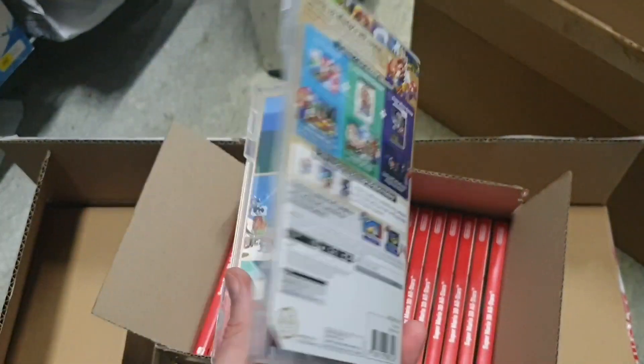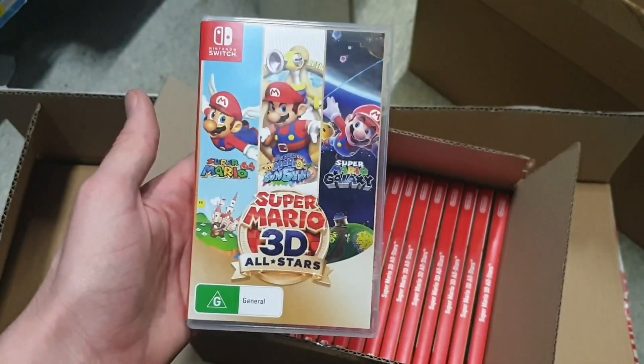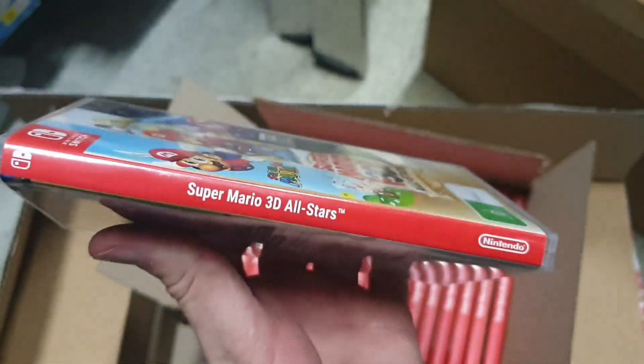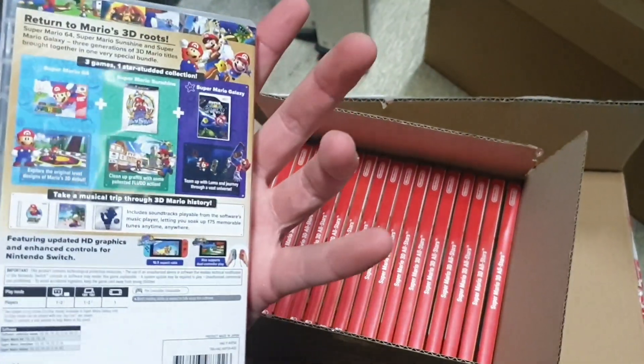Super excited for its release on the 18th of September — yes, that is correct. So there we have it, and I will most likely be live streaming this, so keep an eye out for that.